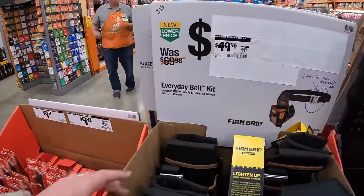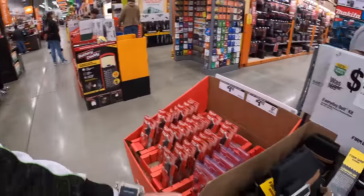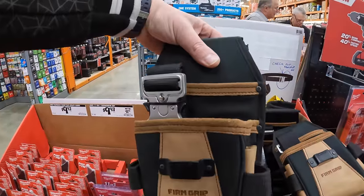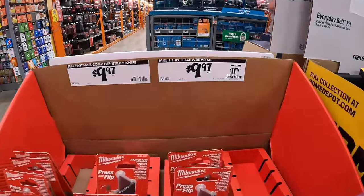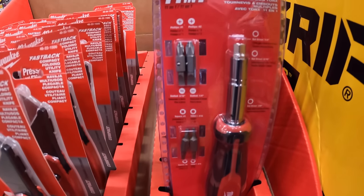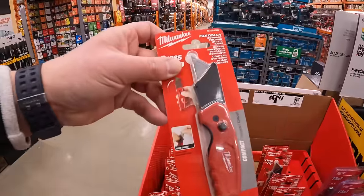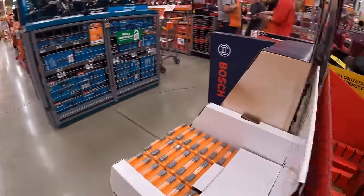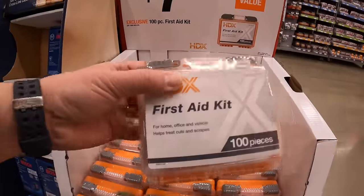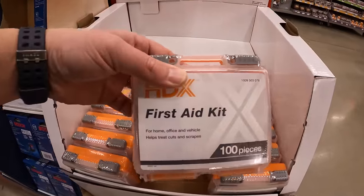They do have for $49.98 the everyday belt as a kit — guys, it is so busy in here, it's awesome. $49.98, was $69.98, by Firm Grip. $9.97 for the 11-in-1 screwdriver as a set. And for the same price $9.97 for the Fastback utility knife compact. Over here they have for $7.97 the 100-piece first aid kit. It's always smart to have a first aid kit by your side — in your car, workplace, at the house — because when you need it, you'll need it.